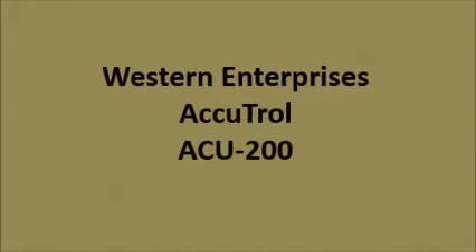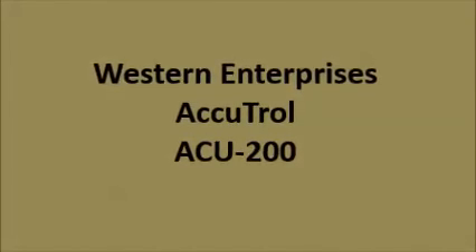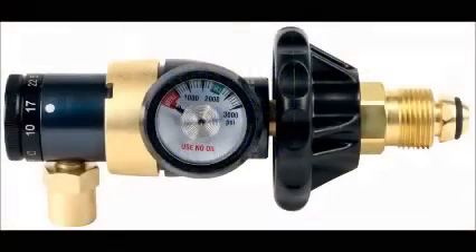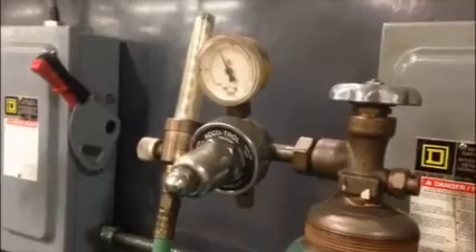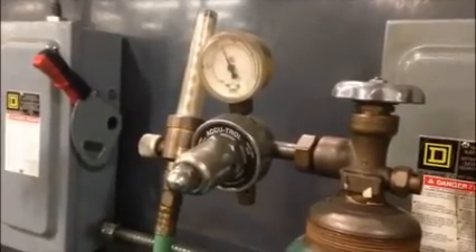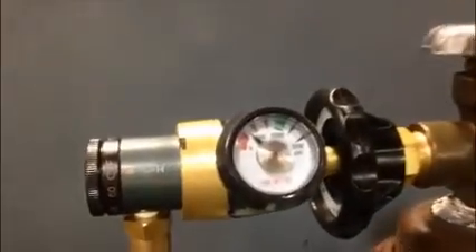Western Enterprise's AccuTroll regulator is designed to be used in MIG or TIG welding applications. With its easy-to-read, color-coded contents gauge and preset flow rates that dial into the exact flow needed, the AccuTroll makes MIG and TIG welding easy, quick, and reliable. No need for that regulator flow meter combo — the ACU-200 has it all built into its compact design.